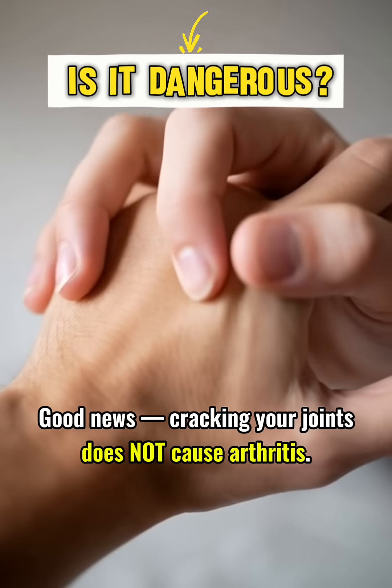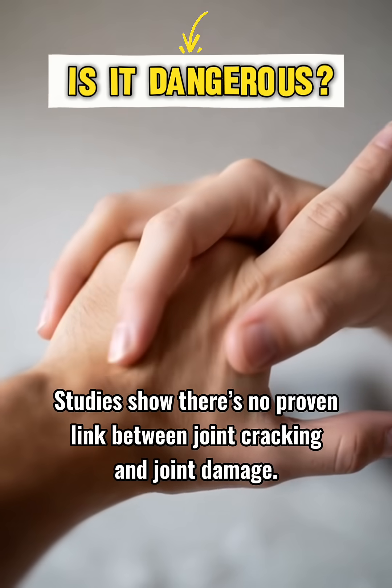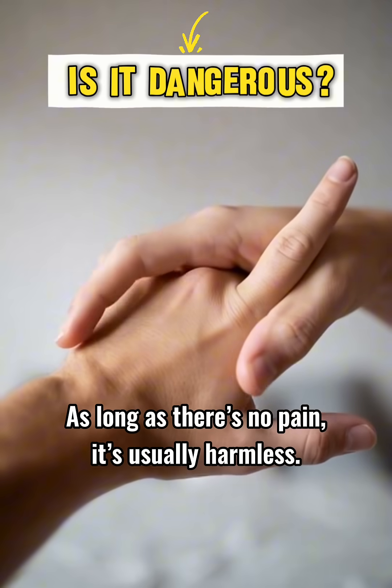Is it dangerous? Good news — cracking your joints does not cause arthritis. Studies show there's no proven link between joint cracking and joint damage. As long as there's no pain, it's usually harmless.